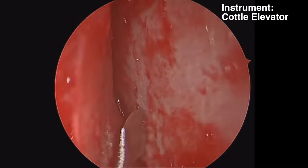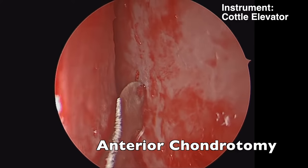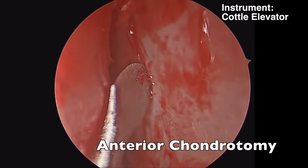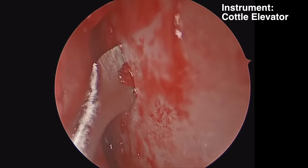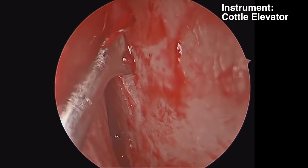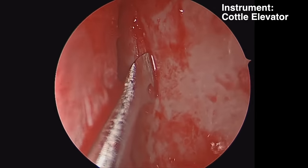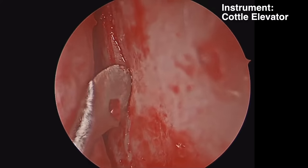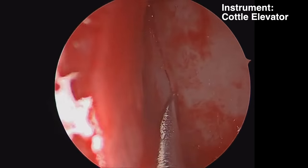Once we have that freed, we will make our chondrotomy. I'm using the caudal elevator to make the anterior incision in the septal cartilage. You want to be careful not to push through with too much force so you don't tear the mucosa on the opposite side. You also want to make the chondrotomy behind your mucosal incision so the two incisions are not at the same location.